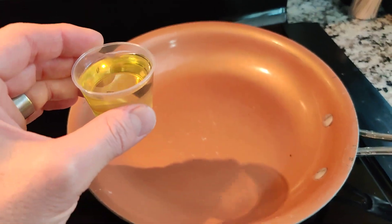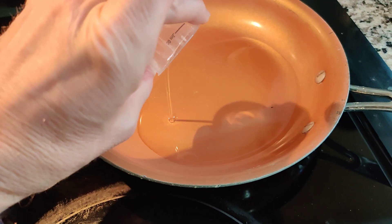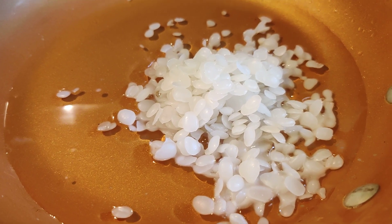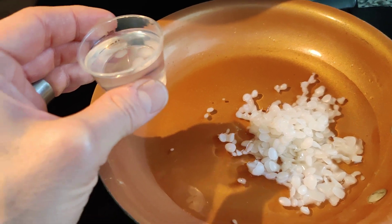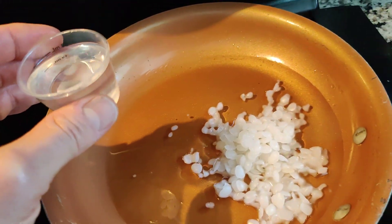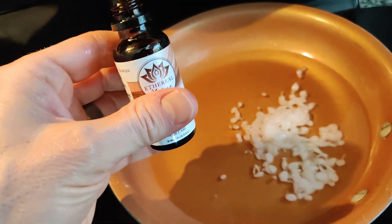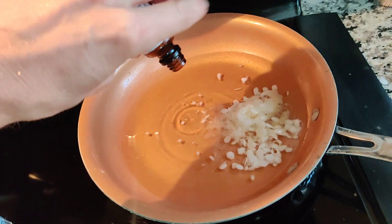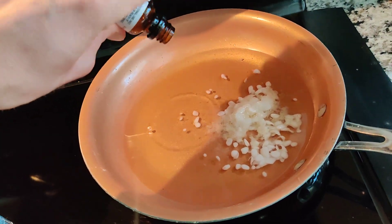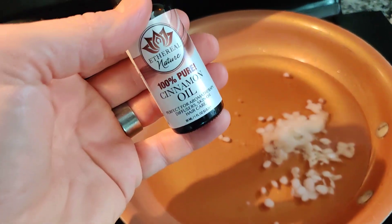First we're going in with two ounces of olive oil, and then three ounces of white beeswax. Then we're doing a one-to-one-to-one ratio of the essential oils: 30 ml of kajaput, 30 ml of clove oil, and 30 ml of cinnamon oil.